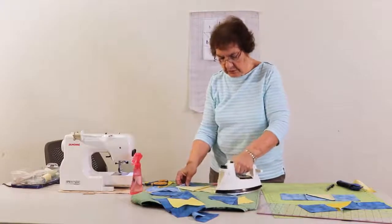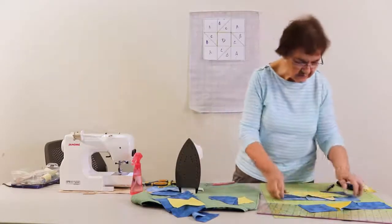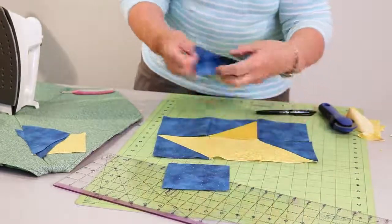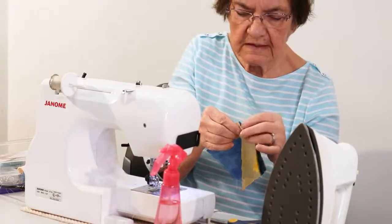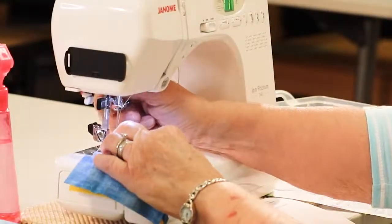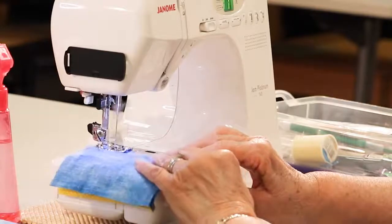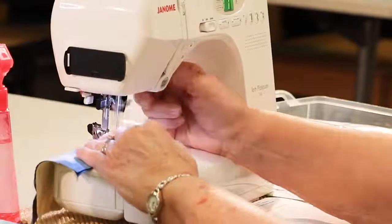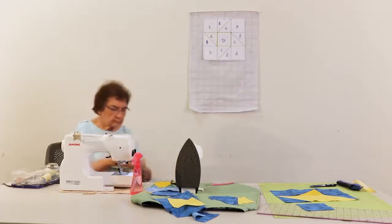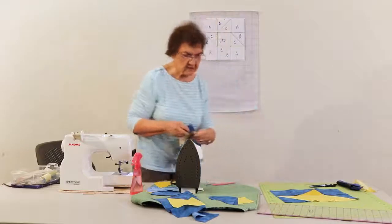Some people like to use starch when they're doing this — I a lot of times just use water. If my fabric looks flimsy sometimes I'll use Best Press — it makes your seams nice and crisp. So we have that done, we're going to do one more. You can see how the block is kind of coming together now. You can see that it's going to look like a star.